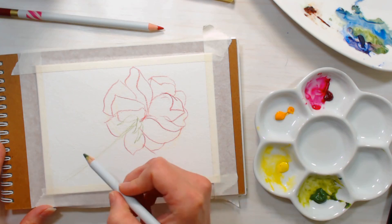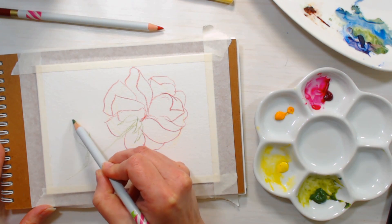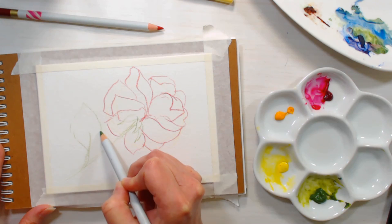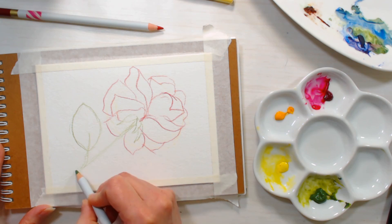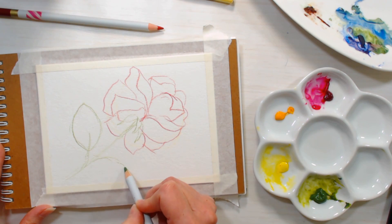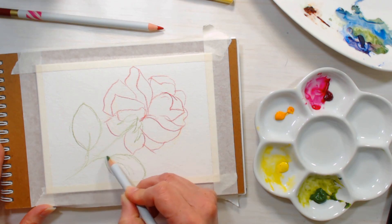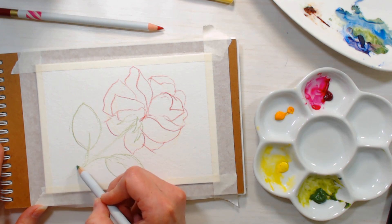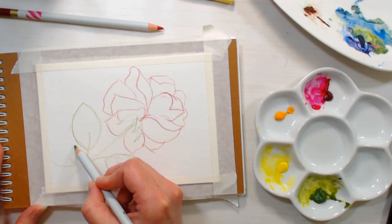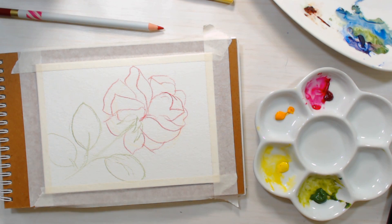I also want to get a few leaves in here, so I'm just going to pull a little line off the stem. Rose leaves are a little more oval or almond-shaped — they're not really pointy, they're not really V-shaped like a lilac leaf. They're more oval, so you just want to make sure you have a kind of softness to them. Okay, so we've got a basic sketch and I didn't put in any details because I don't want to deal with them at this point.